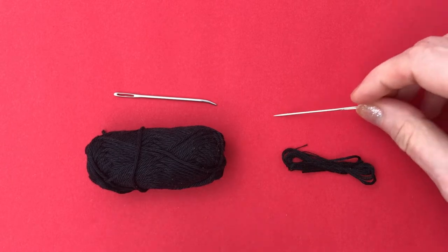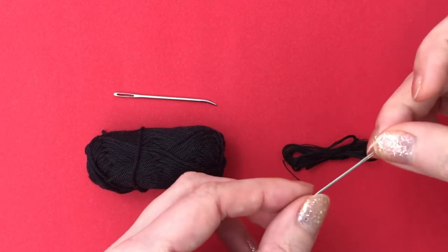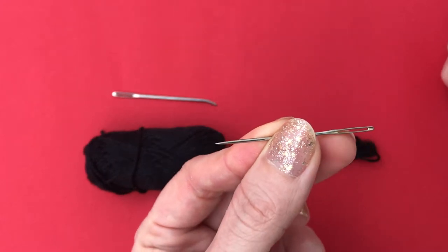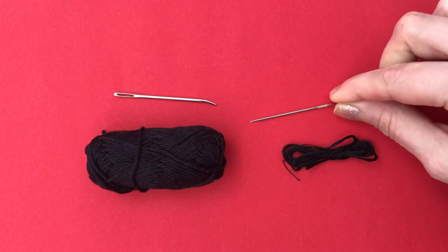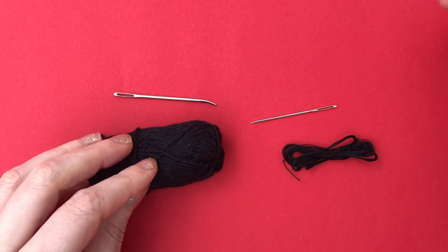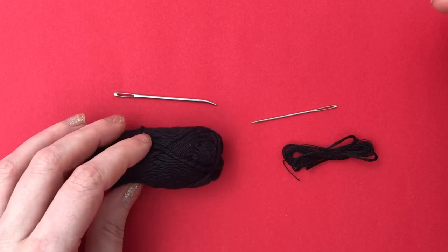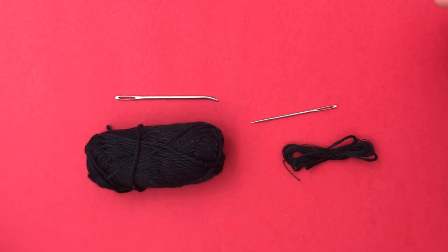Usually I use embroidery floss, and in that case I use a pointy sewing needle with a large eye to embroider. That gives you more control over where the stitches go, because with the sharp pointy end you can stitch through the fibers rather than stitching through in between the crochet stitches. But for my little pug I just went for the quicker version of using yarn and the yarn needle.